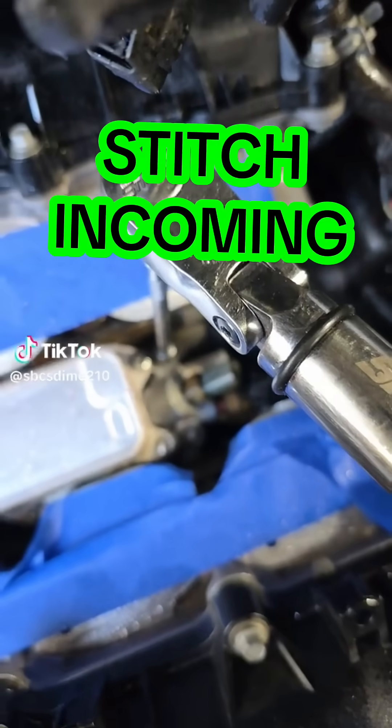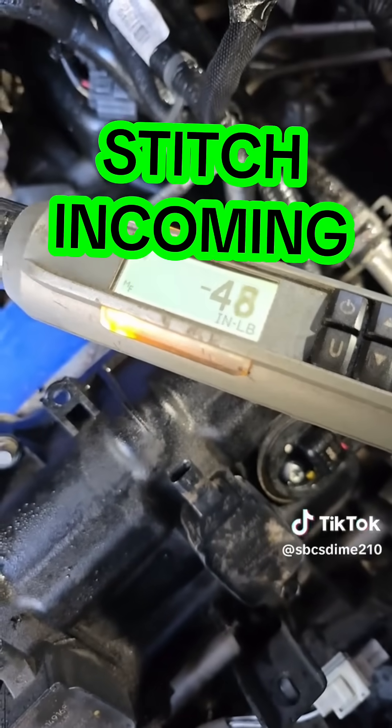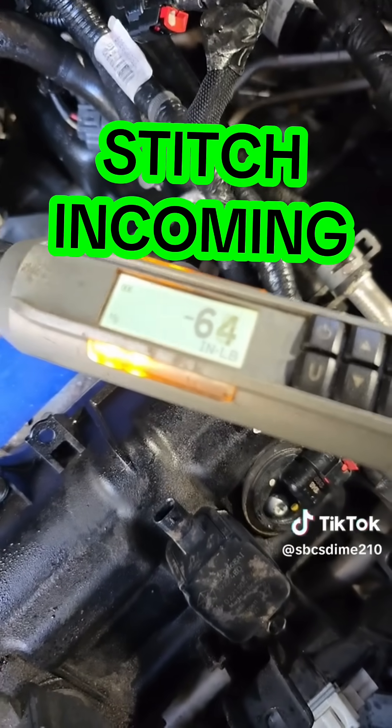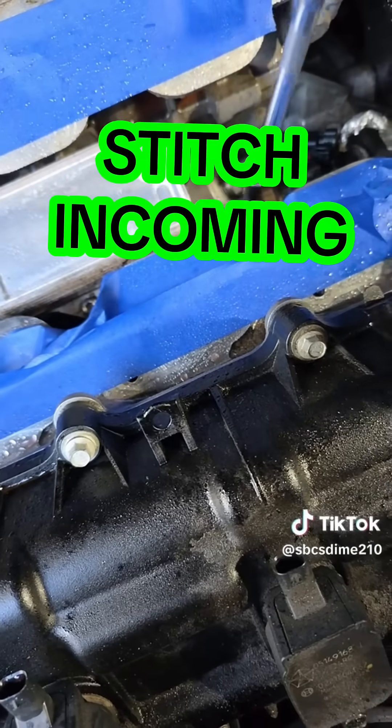Alright, so 89 inch-pounds is what this is supposed to torque to. Let's see what we got to loosen it. Not tight enough. Does it actually work like that? Let's find out.